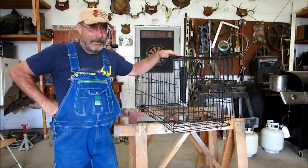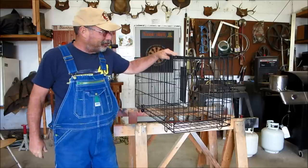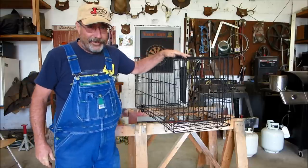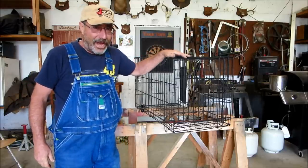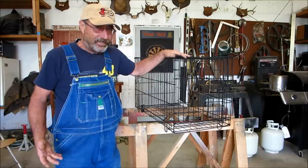Cheers from Ohio, Mark's right here. Today I'm going to show you a new garage project — how to convert a used dog kennel into a live trap. So stick with me.